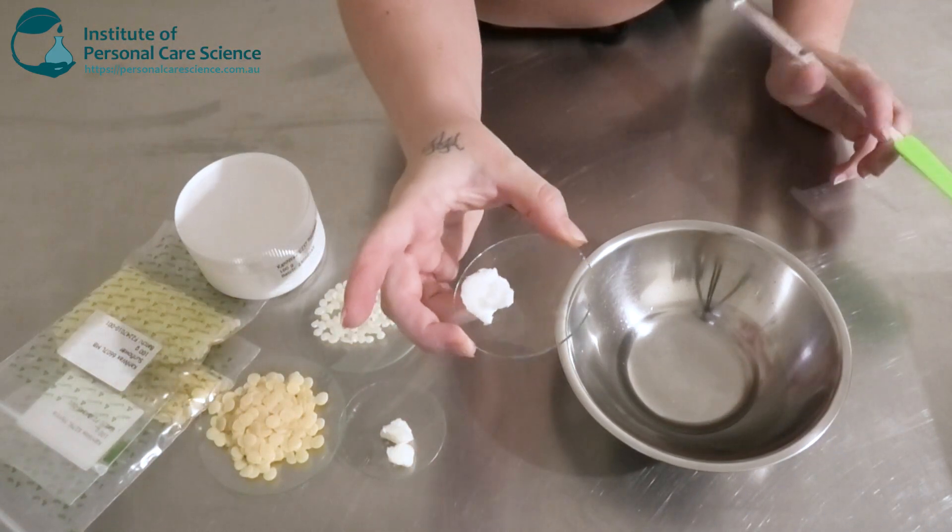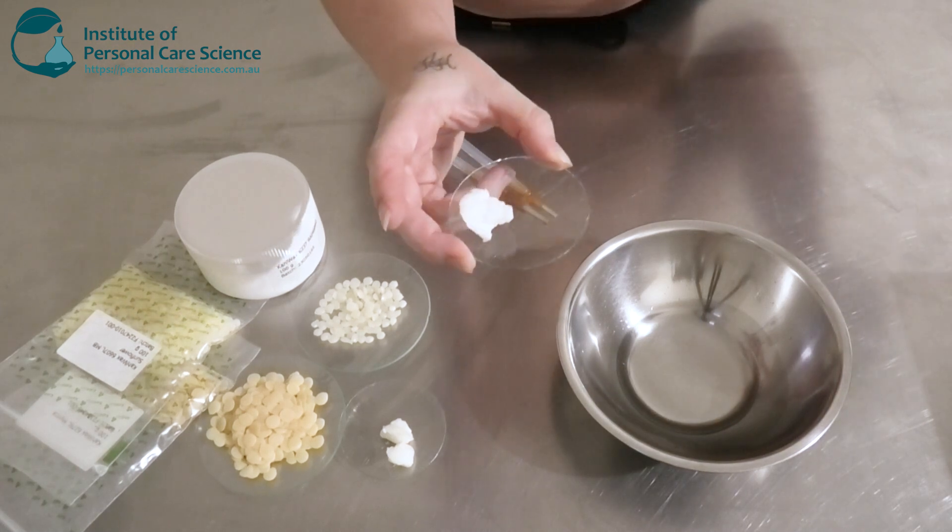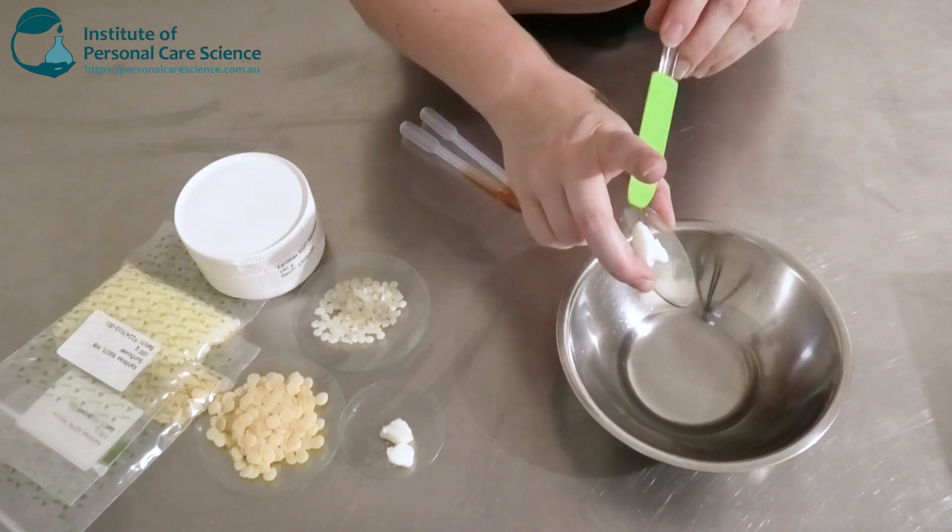Next I'm going to be adding some shea butter. This is going to help give it a nice buttery soft feel. It's also going to add a bit of shine to the beard hair and help it spread throughout the hair.